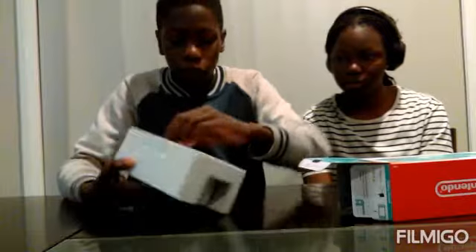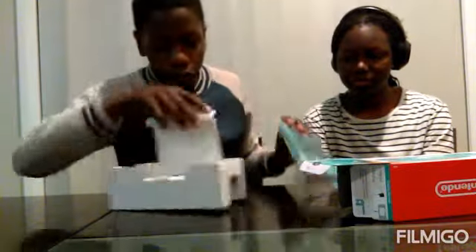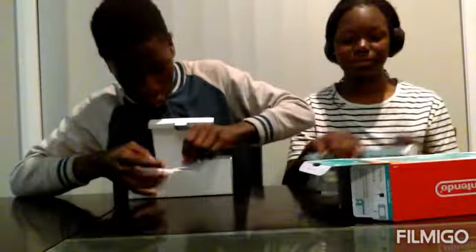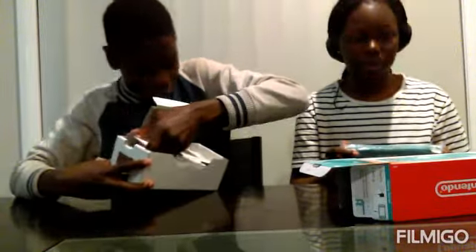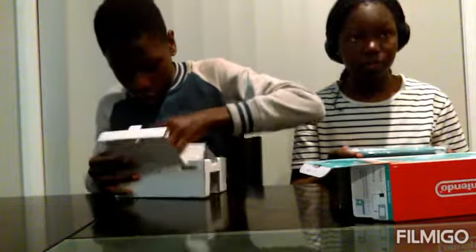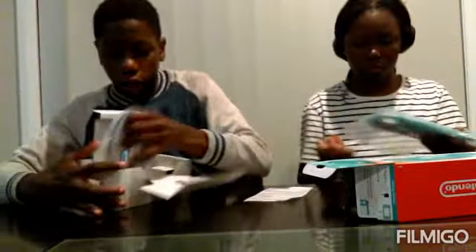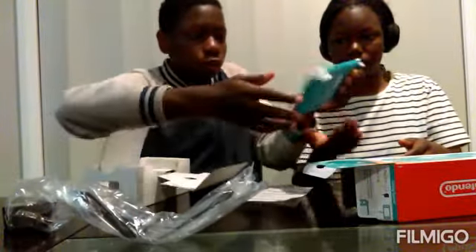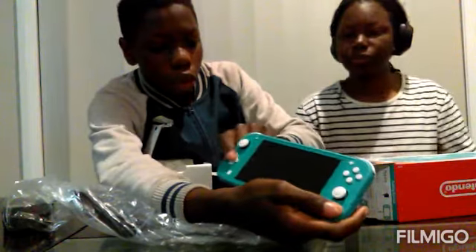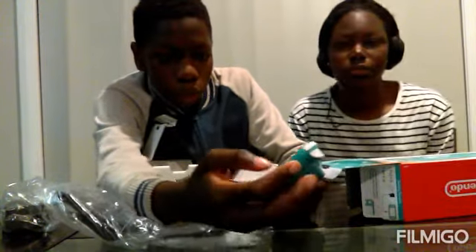Look what we have. Now we've got a Nintendo Switch Lite. What games did you get with it? I don't have any games. We also have this information, and an AC adapter. I think it's too long. So here we have a plus control pad, and all the buttons are white.